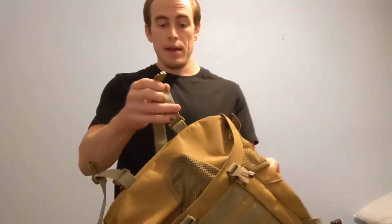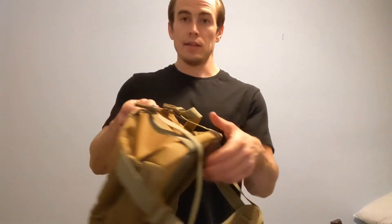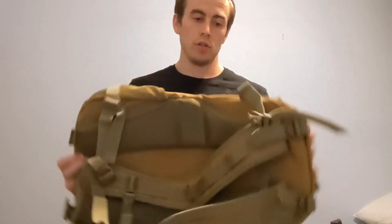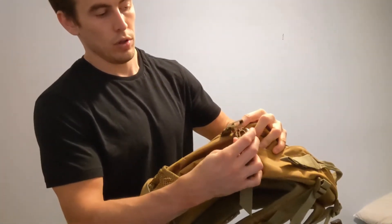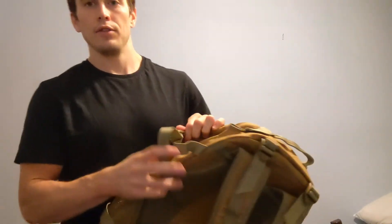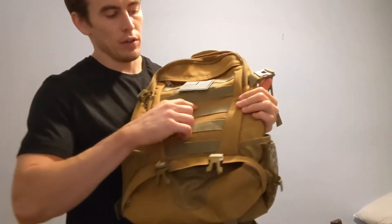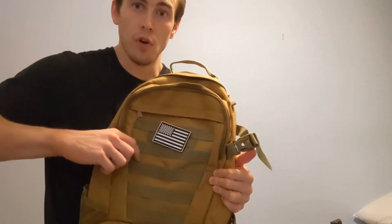It's a 30 liter bag, so fully expanded. It has these straps at the bottom which will pull the bottom closed, and the straps at the side pull the sides in to make sure that your bag is as compact as possible. You can also check out the front — there are loops around this Velcro patch, so you could take a carabiner and attach things through these loops.